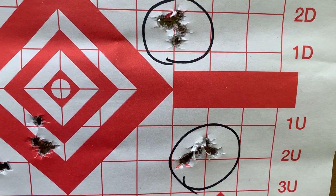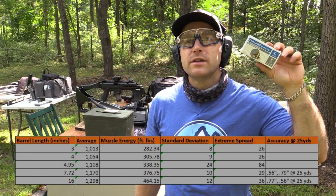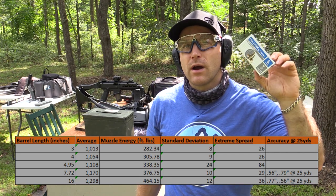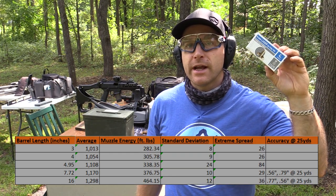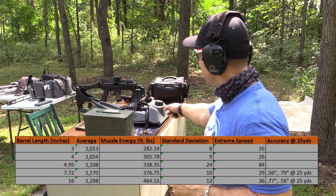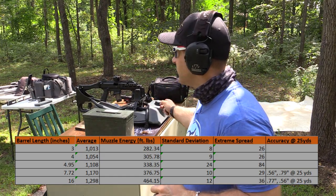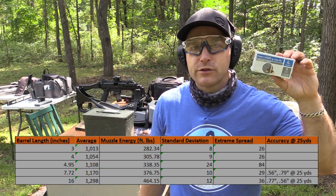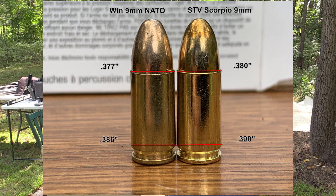That concludes another standard ammunition test here at the range. This format gives you clear answers on how a round performs over various barrel lengths. As far as accuracy goes, we had really exceptional results with this full metal jacket — I'm typically around one inch at 25 yards with nine millimeter. I did upgrade to the Caldwell Hydro Sled, which is a lot more accommodating for pistol grip guns. We did have those failures to chamber in the M&P, and based on measurements, it looks like the taper is around ten-thousandths bigger on the Scorpio versus Winchester nine millimeter.